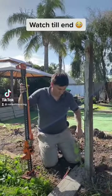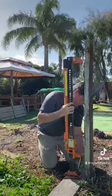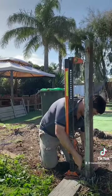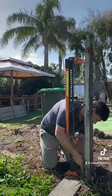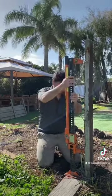Seeing as a lot of you enjoyed my last post pulling video, I thought I would share my method pulling out an old concrete fence post. Starting off by wrapping a chain around the post a couple of times with a D-shackle attached, and the high lift jack attached to the chain.